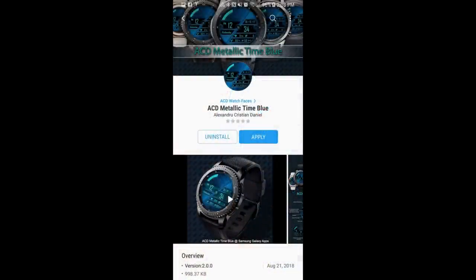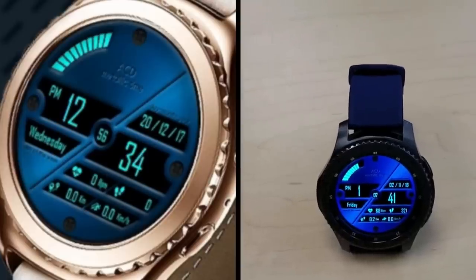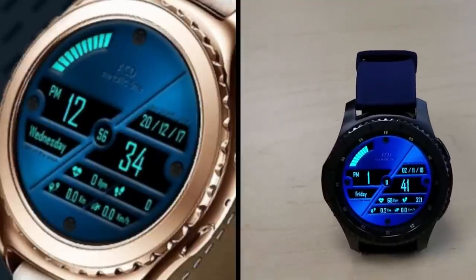As I said at the start of the review, this face is only going to be available for the next three days and then it's switching back to a paid version, so you only have a few days to grab this one before the offer expires.